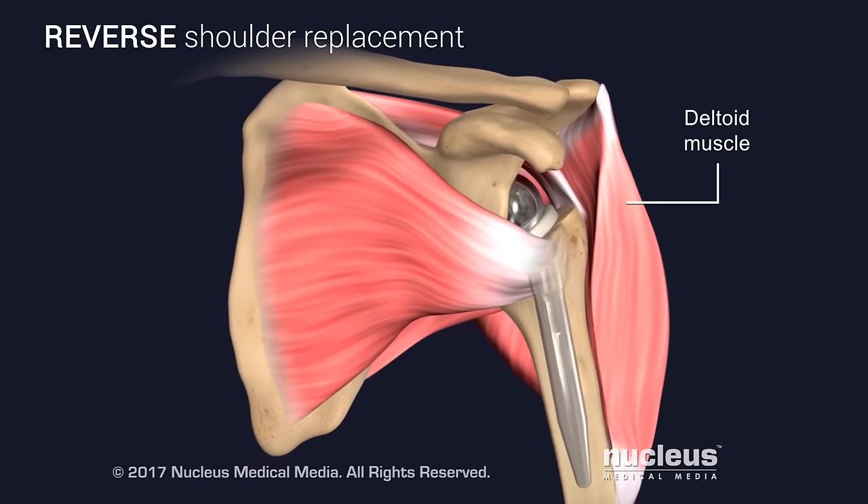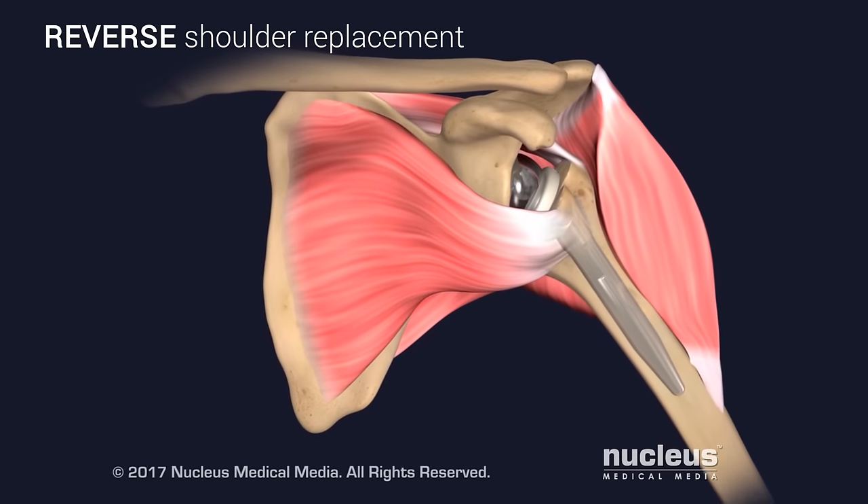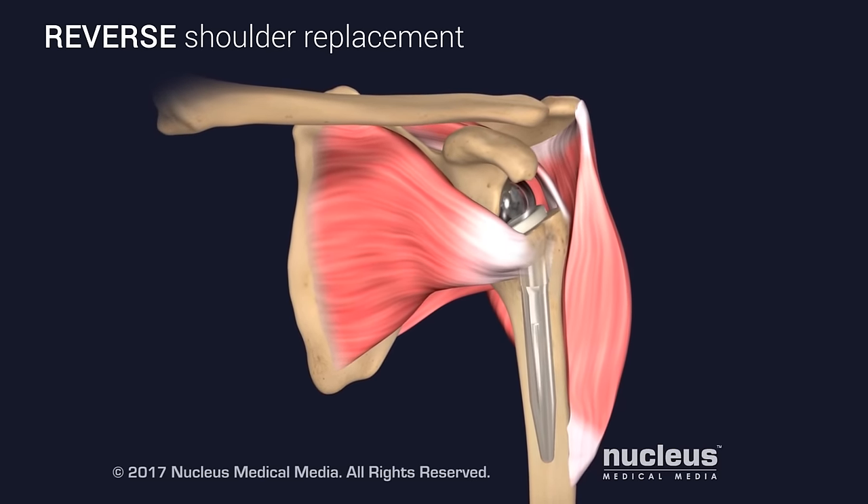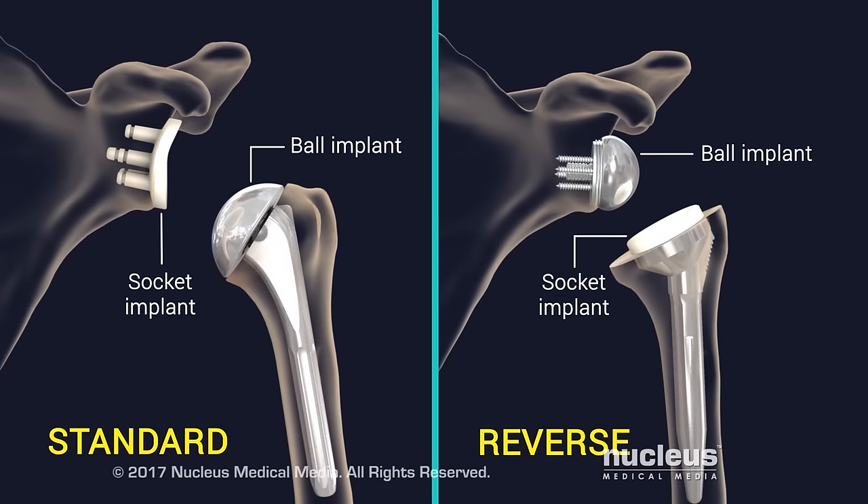A reverse shoulder replacement allows the deltoid muscle in the arm to take over movement of the shoulder joint from the weakened or injured rotator cuff. In this repair, the position of the ball and socket are reversed. The socket implant is attached to the top of the humerus where the ball or head used to be, and the ball implant is attached to the scapula where the socket used to be.